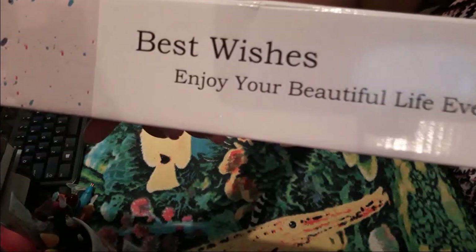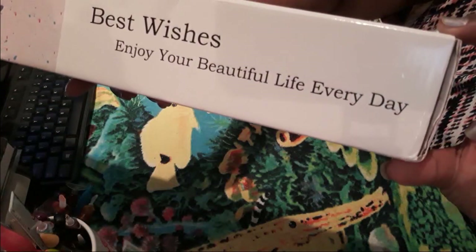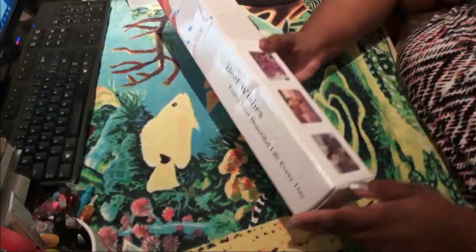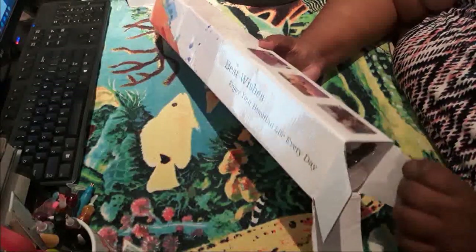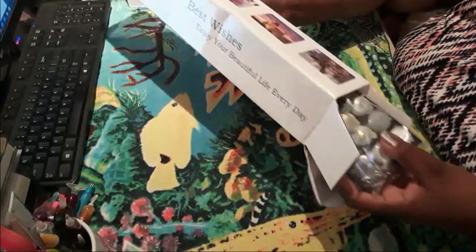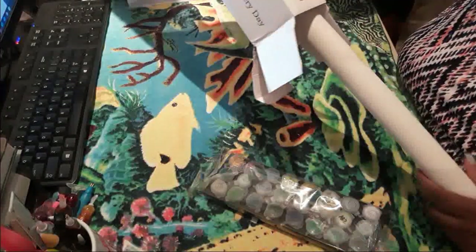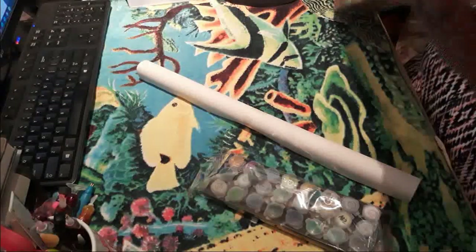And it says there, 'Best wishes, enjoy your beautiful life every day.' And that's actually good advice. Some people are not fortunate to be alive — you are. That makes it beautiful. So enjoy it every day, no matter what. I got paints and I got a canvas.